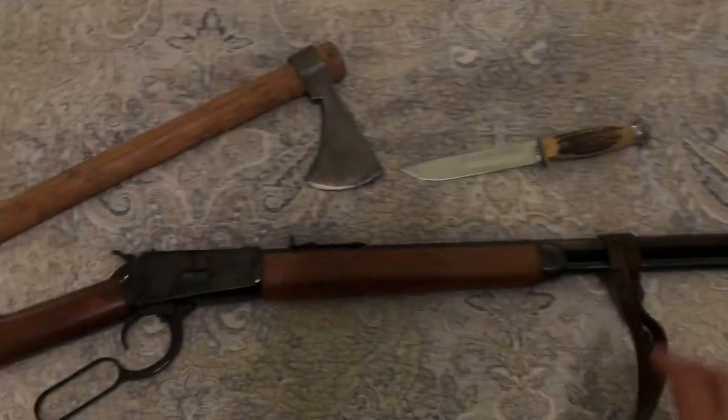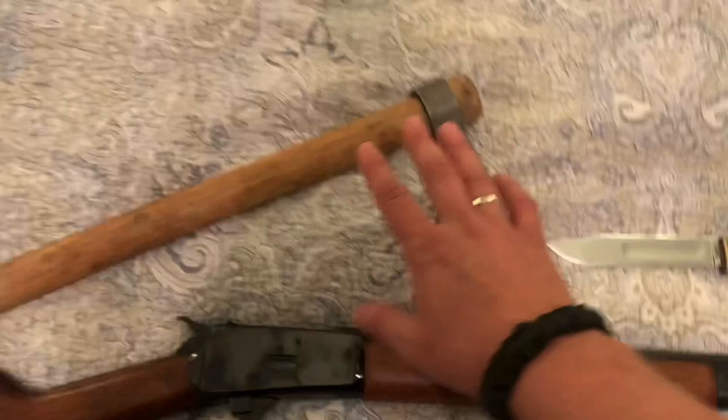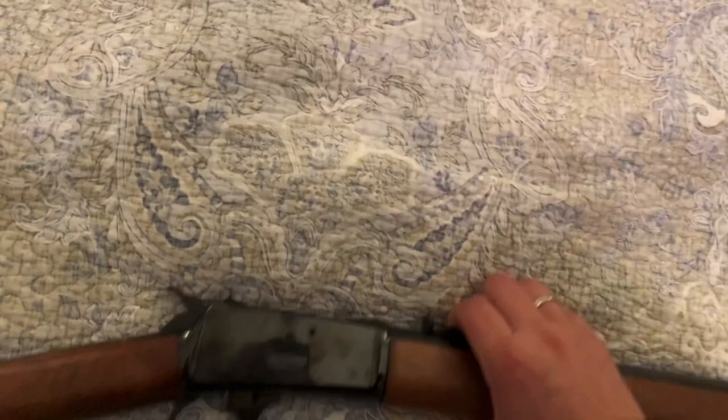Here's my lever-action .357 Rossi 92, my old knife, tomahawk — nice little display there. So moving that aside, bringing over my new purchase.